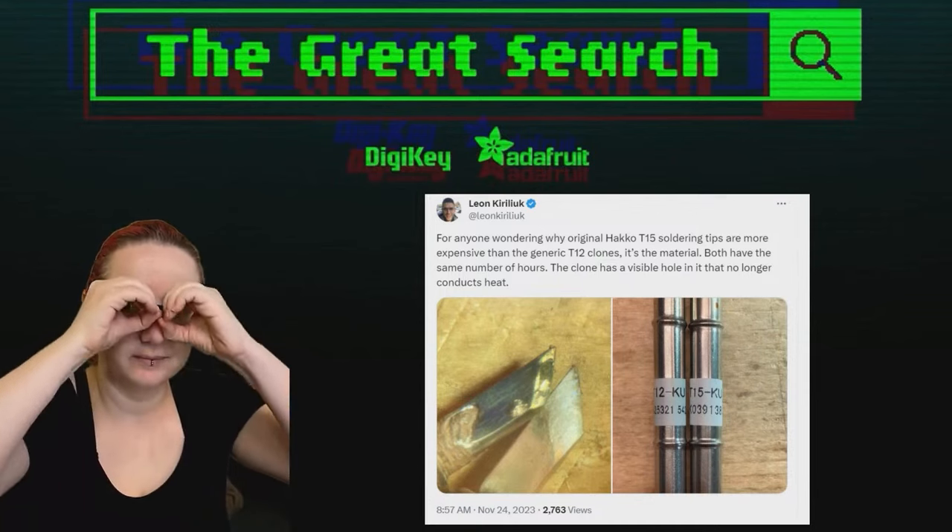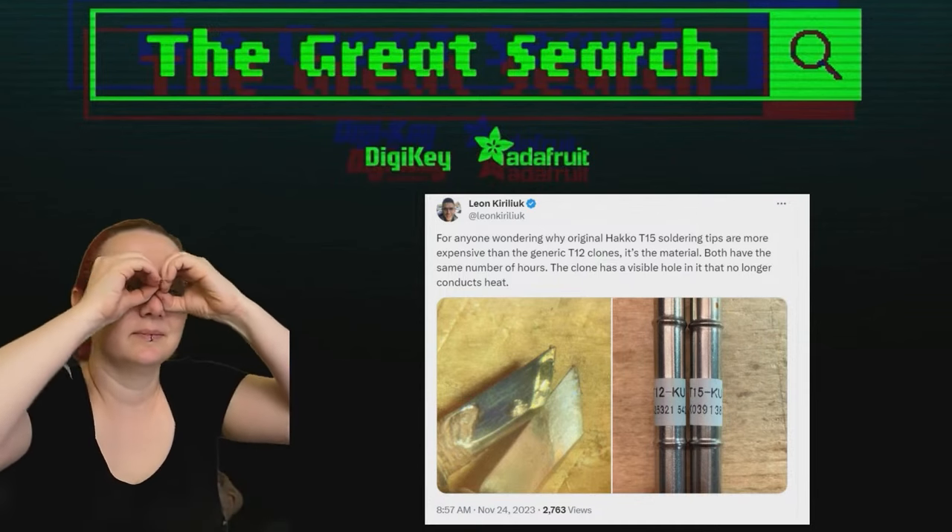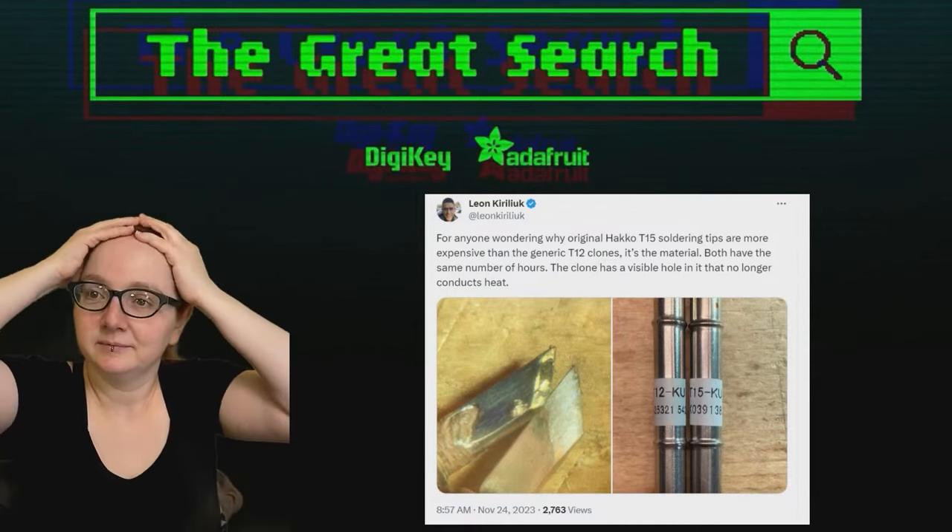Every single week, Lady Ada uses the power of engineering to help you find the things that you need on digikey.com. Lady Ada, what are you looking for this week?